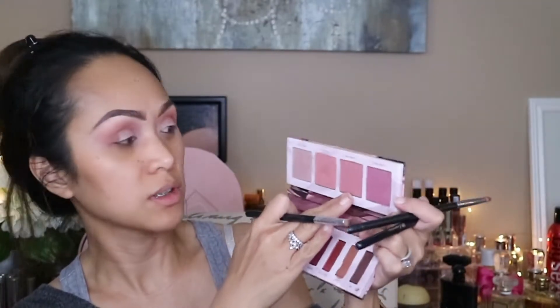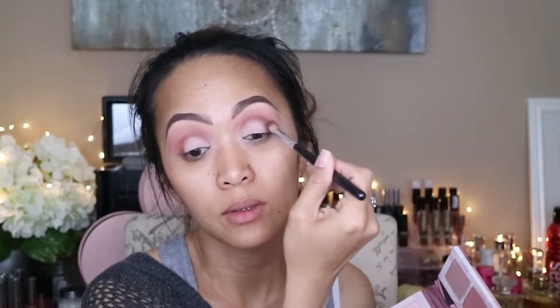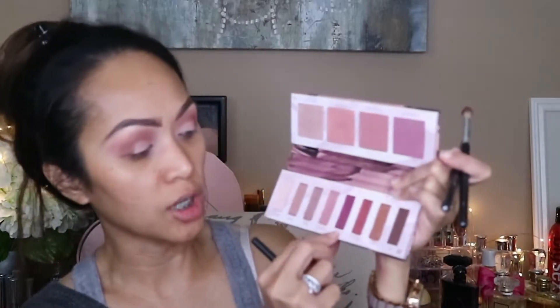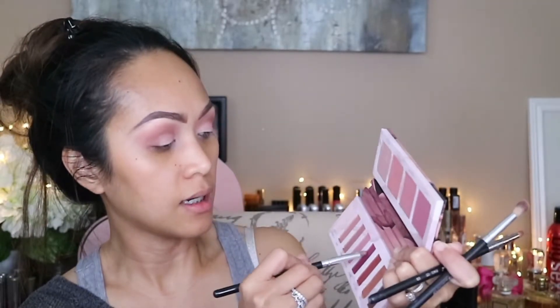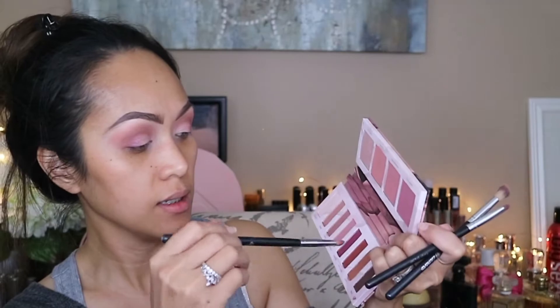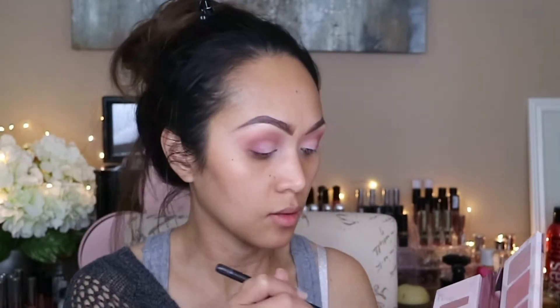And I'm just going to go with that Double Take shadow over there and blend that in again. Now I'm going to go with this shadow over here — this one is Shade — and I'm going to blend it out in between. And now I'm going to go with the 180 and I'm just going to put it over here on the side corner of my eye.